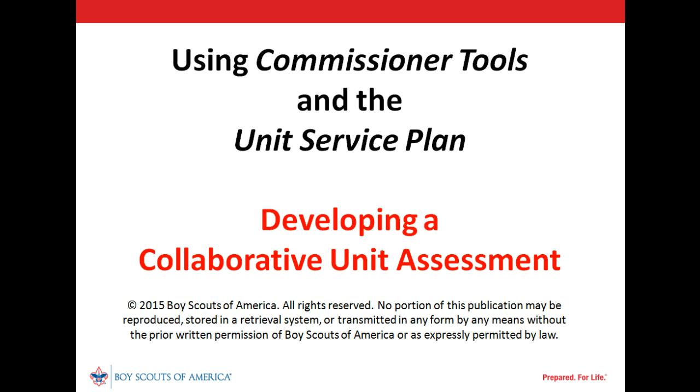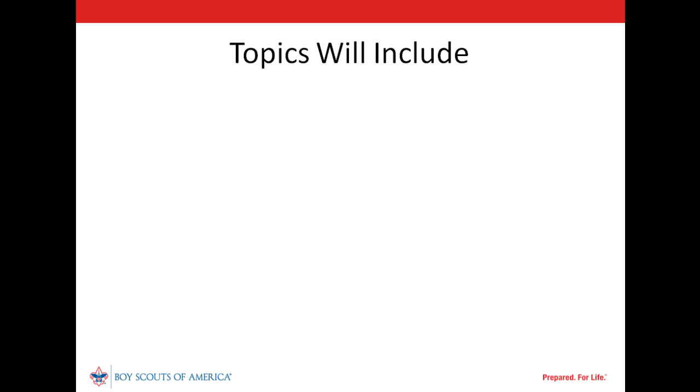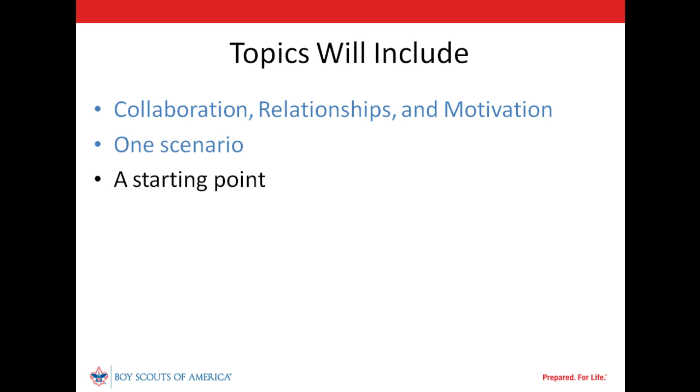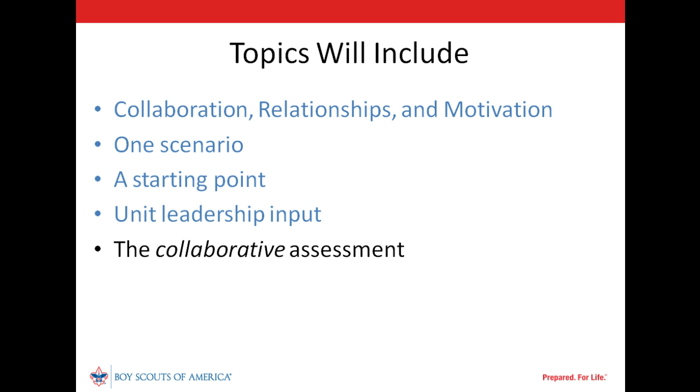This module will explain how to develop a collaborative unit assessment. The topics we will discuss include the importance of collaboration, developing relationships and understanding motivation, an overview of a unit scenario, starting the process by scheduling a new contact for a future date, collecting initial input from key leaders on the unit's strengths and needs, completing a collaborative assessment in Commissioner Tools, and what comes next.